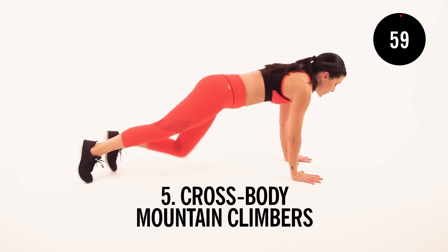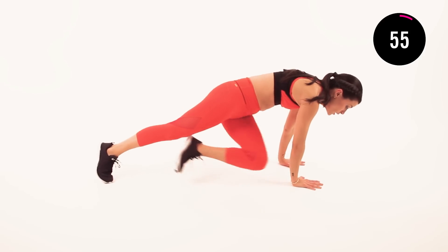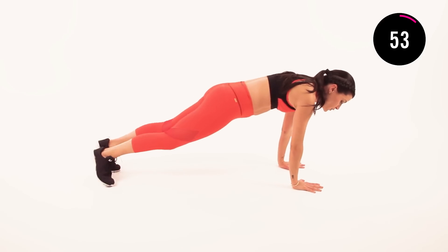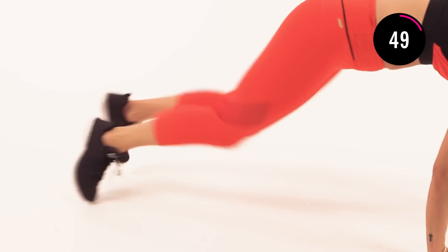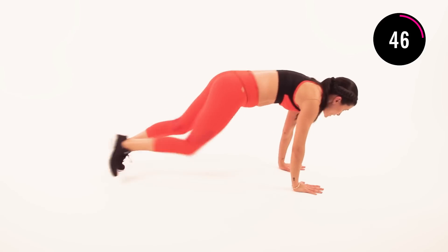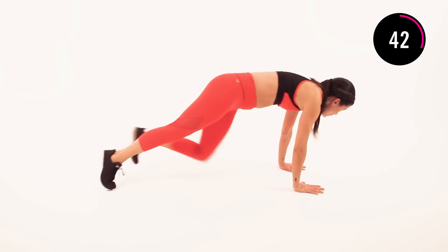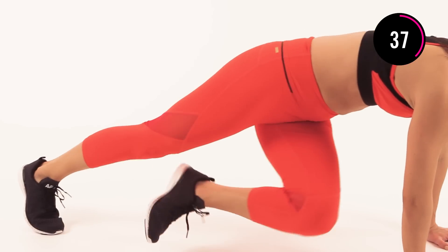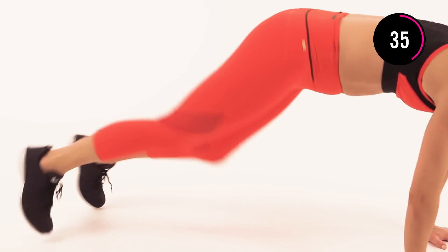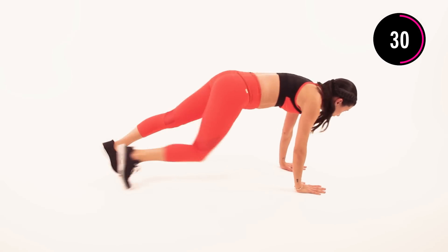Now roll it over, coming back to that plank position. We're going to do cross body mountain climbers. You can do it slowly and controlled like this, or if you want to get your heart rate up and add a little push, add the hop. You can always alternate — listen to your body, every day we're different. So if you need to take it back down, do. Catch your breath and then pick it back up again. It's one minute. If you set your mind to it, you can do it.